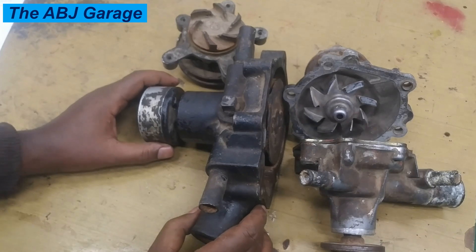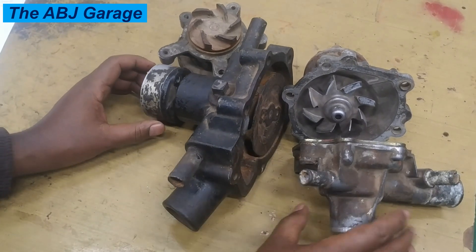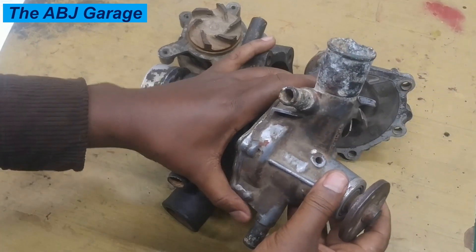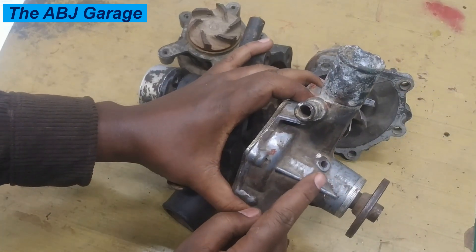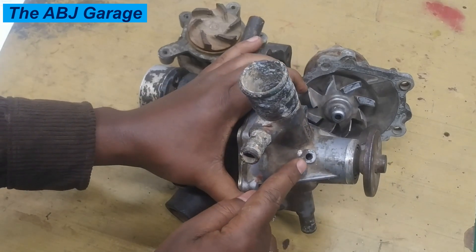Let's have a look at some of the top indications. The number one indication of a failing water pump is coolant leakage coming out of the water pump. There are indicator holes — for example, if you see here there are indicator holes.